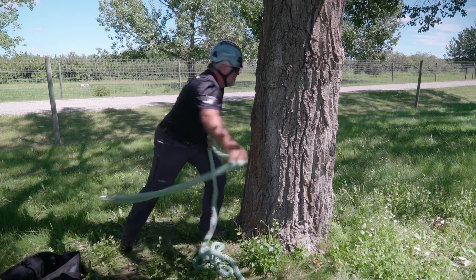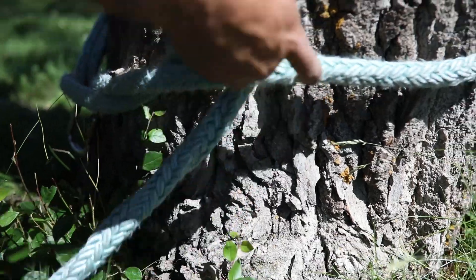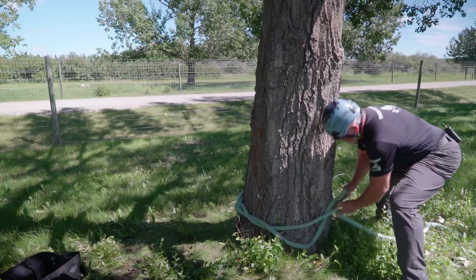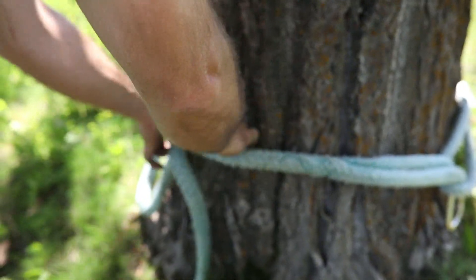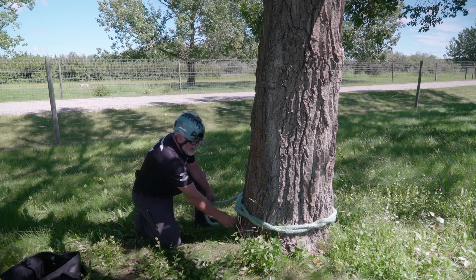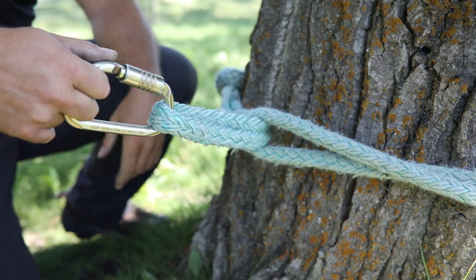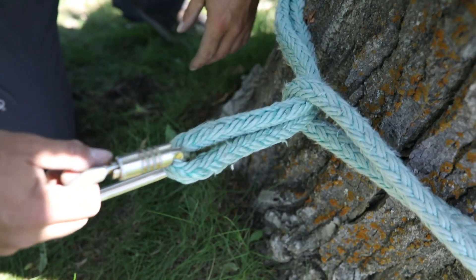I'm going to go around the tree, make a bite around the double part of the eye, and I'm going to wrap five wraps — one, two, three, four, five — and ideally come right back to the origin. Now I can adjust it so I'm pulling into the bite, not on the berry, but on the two parts of rope. That's the attached timber hitch.